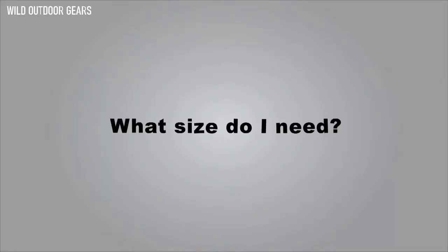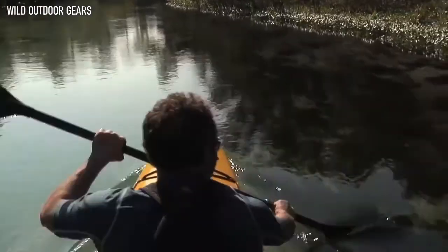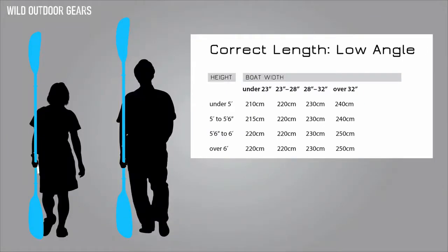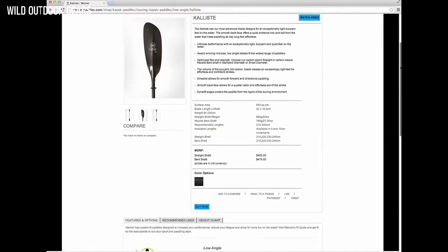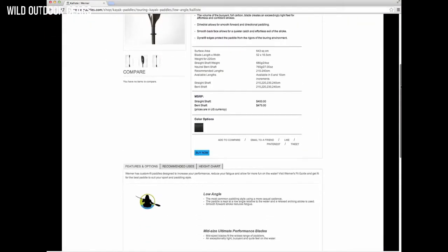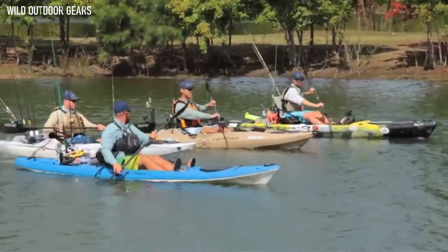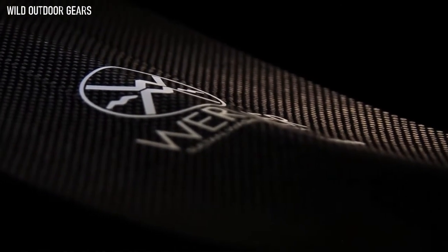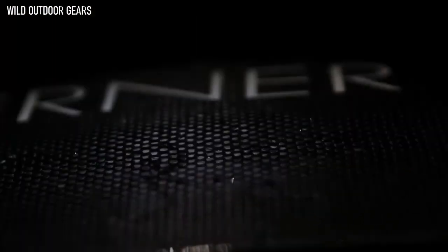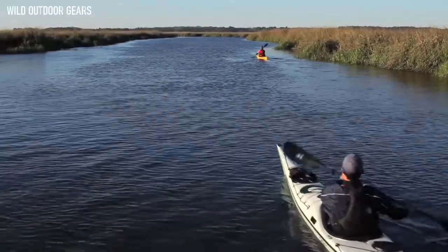If you need help sizing your length or deciding on fit options, check out our Paddle Fit Guide or the size charts on the Calista product page. We cover this and more on the product pages at wernerpaddles.com. With the goal of providing ultimate paddle performance, we have continued to handcraft all of our paddles here in Sultan, Washington, USA. With unmatched attention to detail in design and craftsmanship, we know you will feel the difference on the water.